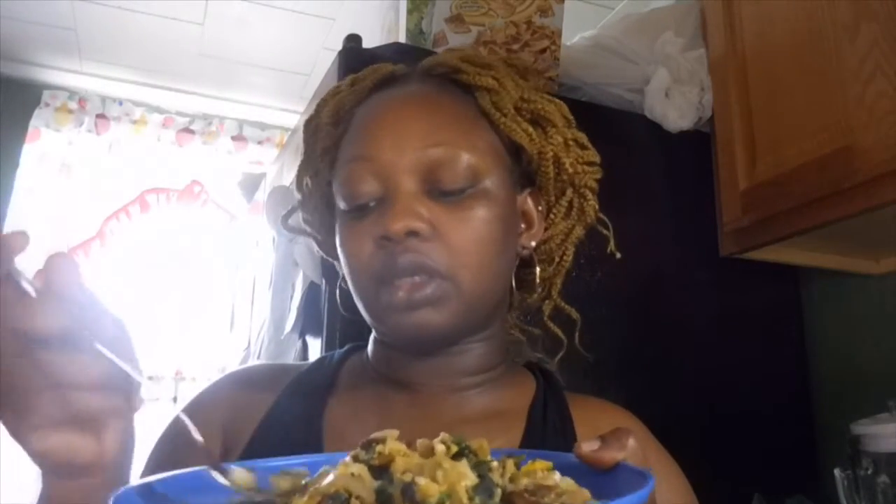So guys, this is my brunch. You finally see me eating it. But this is so fulfilling — you don't need anything else. But if you want, you can use fruits, a slice of bread, toast, or a waffle. You can make it any way you want. Thank you guys for watching and I'll see you in my next video. Bye bye!